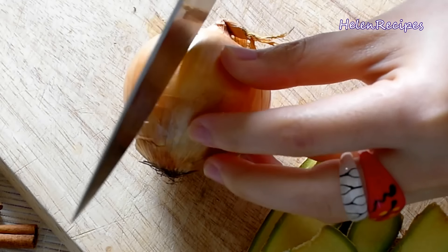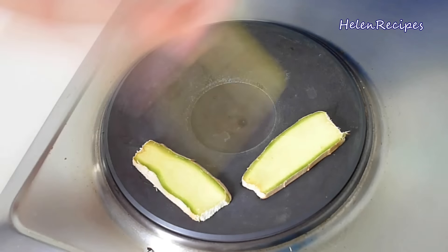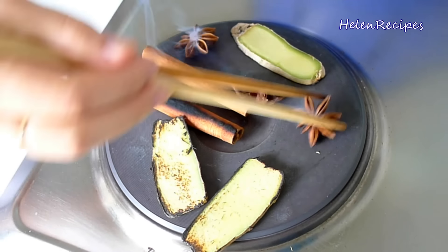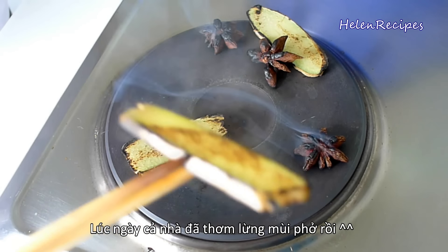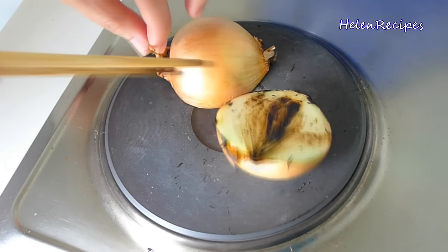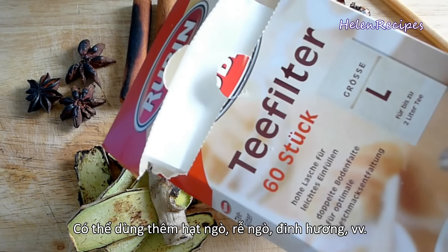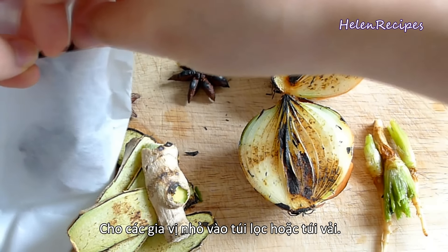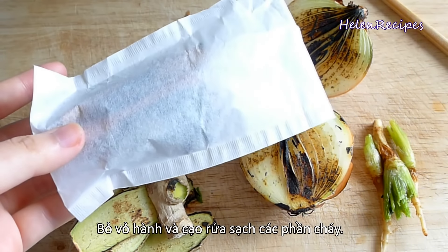We're gonna cut the ginger into slices and the onion into halves. Next, to bring out the aroma in these elements, we're gonna grill them directly on the stove. If you're a westerner, I hope you're not freaking out when you see this, but this is really what we Vietnamese do to bring out the flavor of the spices. We grill them over open flame until they are charred. You can also grill them in the oven, but I just feel it's more fragrant this way. Now open the window and spread this amazing phở aroma to the neighbors! Sometimes I also use extra coriander roots. I'm gonna stock all the small items into a large tea bag — these tea bags are very cheap and disposable, so very convenient. You can also wrap them in a cheesecloth or anything to make sure they don't fall out.